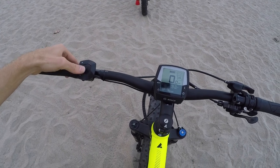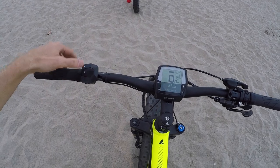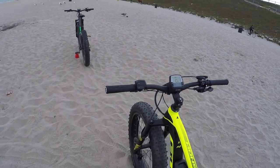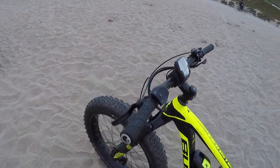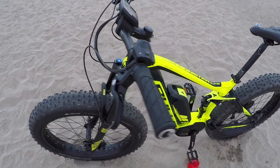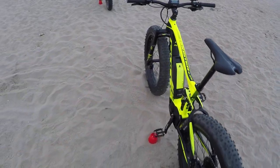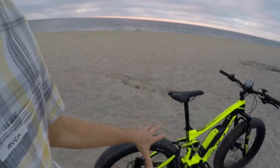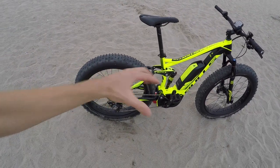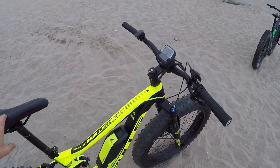We've gone through the different levels of assist. A couple of other readouts: odometer, trip distance, and clock. Love the Ergon locking grips — just a nice little extra touch. A lot of high-end components on this bike taken from mountain bikes for technically demanding terrain. The beach isn't exactly technical, but you do want smooth shifting and to keep that chain on track. I feel like this bike really delivers.